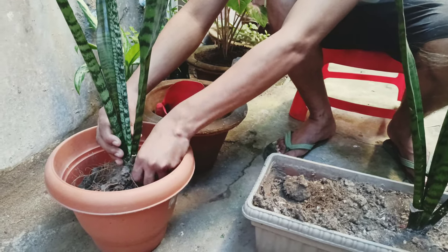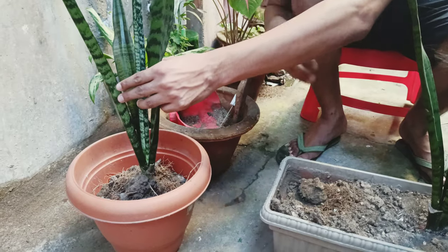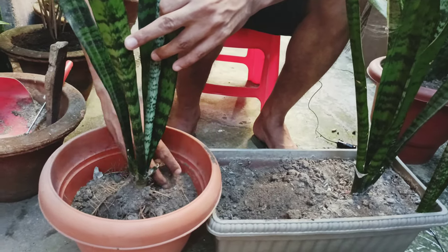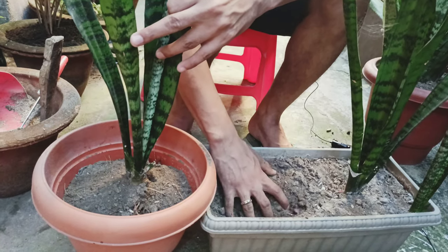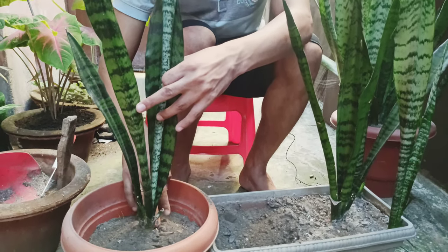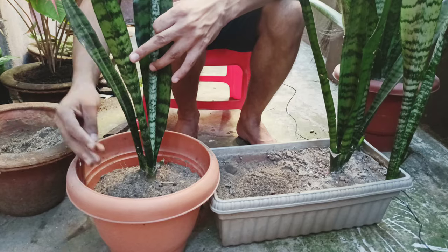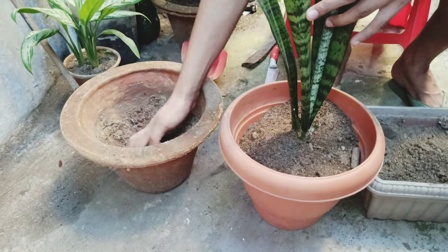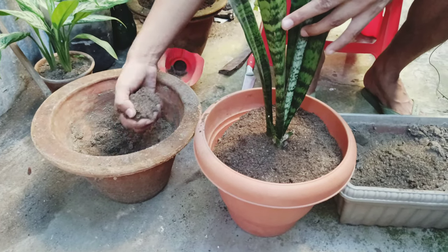Now I need to simply put it into another pot without disturbing the roots as much as possible. The roots came out in one go — I had a knife ready to cut the roots in case I had to, but I'm quite fortunate. I'm going to use a little bit of the old soil from the old pot so that the plant doesn't go into too much shock. I've got a sand and soil mixture — some compost-rich soil and sand — to put into the new pot.